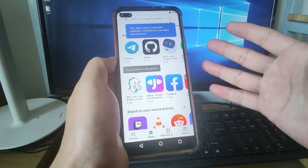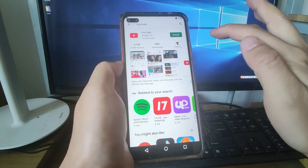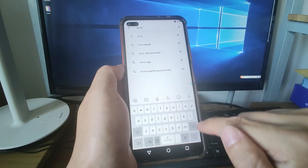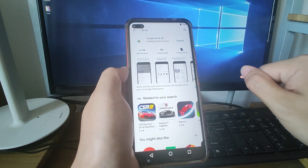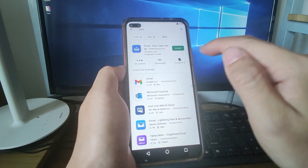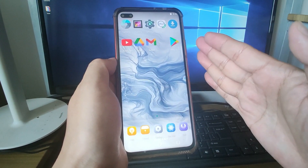We are now logged into the Google Play Store. Let's search for YouTube and install it. After YouTube installation is finished, search for Google Drive, click on Google Drive, and click install. After Google Drive is finished, install another app — Gmail. Search for Gmail, click on it, and click install to get Gmail.